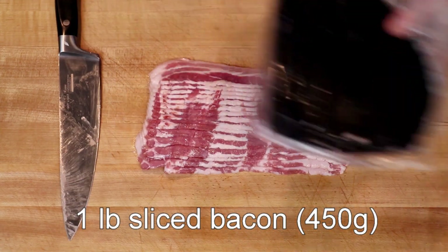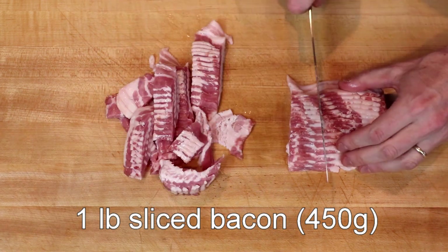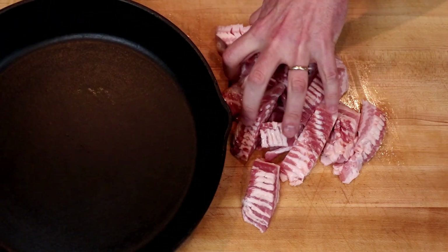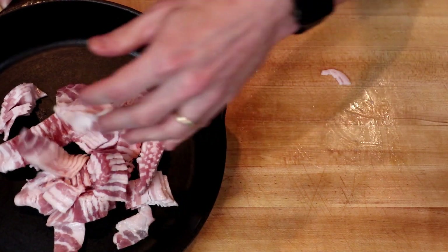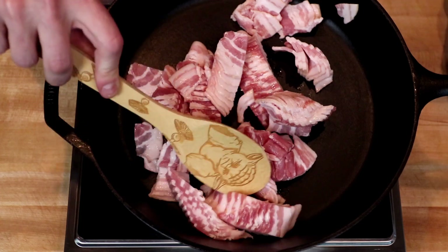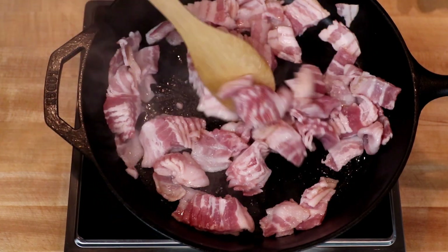Then we have one package of bacon — that's one pound here in the U.S., 450 grams metric. We are going to slice this into approximately one-inch pieces. You don't have to be especially accurate, because we are going to be frying it up. In the vessel of your choice — for me, that is going to be a 12-inch cast iron skillet — I'll put this over medium heat and use a spoon to break it up into pieces.